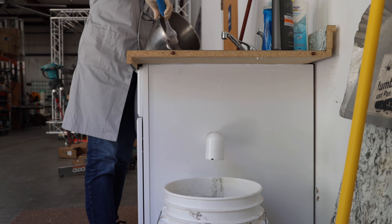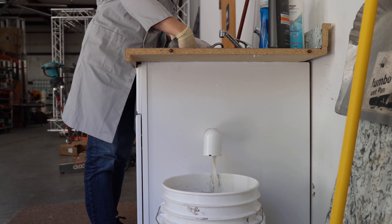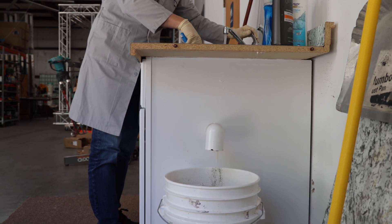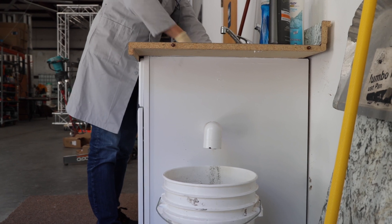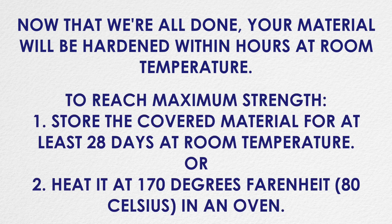Make sure to clean all equipment with tap water before the mixture is hardened on it. It's okay to put geopolymers down the drain in small particles, but remember to filter out larger solids, which can then be recycled and added to your next mix. Now that we're all done, your material will be hard within hours at room temperature. To reach maximum strength, store the covered or sealed material for at least 28 days at room temperature, or heat it at 170 degrees Fahrenheit for 24 hours in an oven.